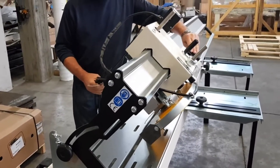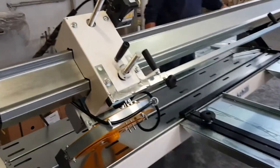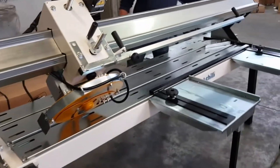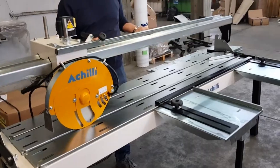Different models offer different useful cut lengths from 600 mm to 2000 mm, absolutely ideal for fabricating perfect seals and sets.